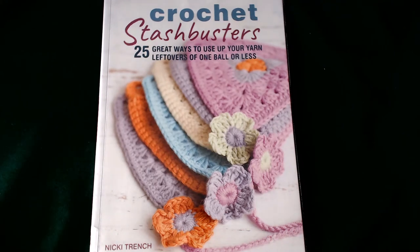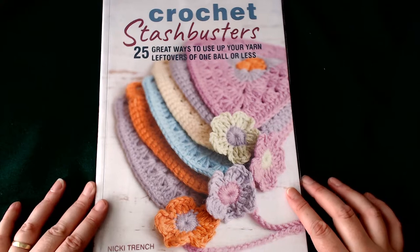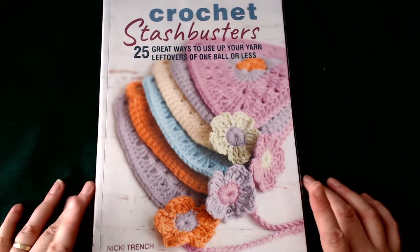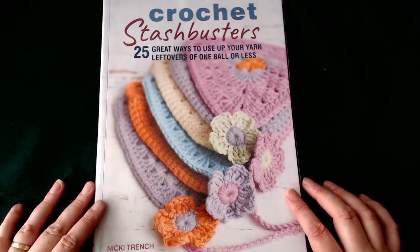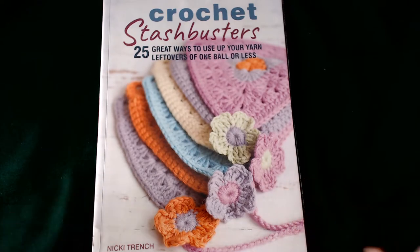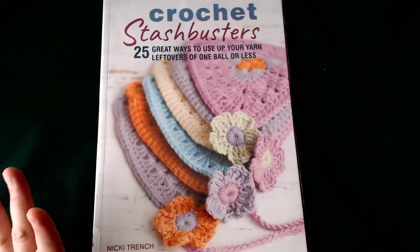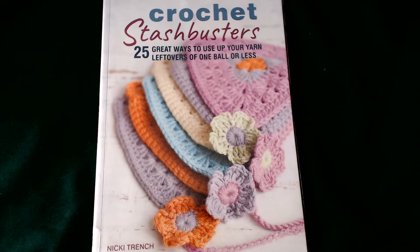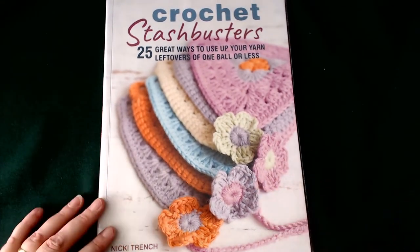Good morning, afternoon and evening everyone! My name's Angela, I'm the Crazy Poppy Lady, and welcome back to another book review. Today's one is for 'Crochet Stash Busters' — 25 great ways to use up your yarn leftovers or one ball or less. Let's see if this is any good because I've got so much scrap yarn I need to use it. This book is by Nikki Trench, so let's go see what the inside's like.